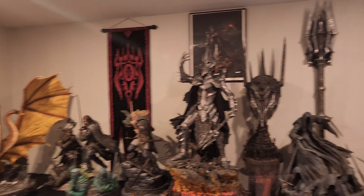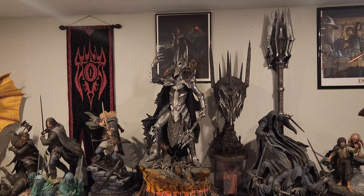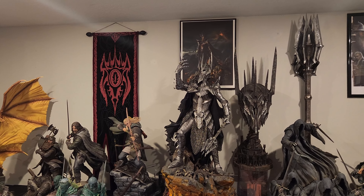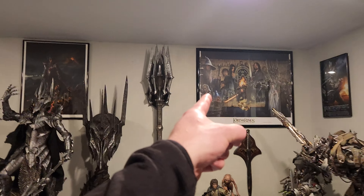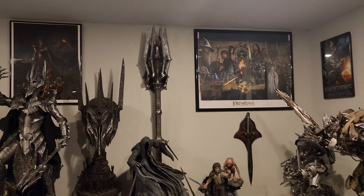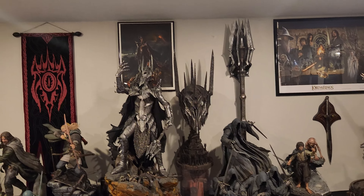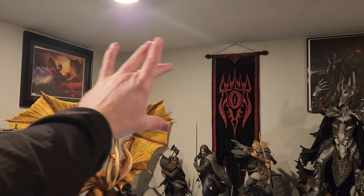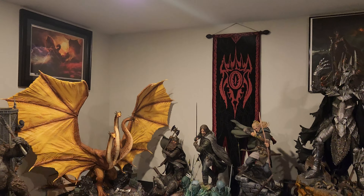I've been looking at my Lord of the Rings display trying to determine how we can improve it. Right now we have one of the Jerry Vanderfelt posters — the Fellowship. We don't have the Two Towers or Return of the King. I could do the Two Towers there, and remove that Sauron poster and put Return of the King right there because that's a big empty wall.